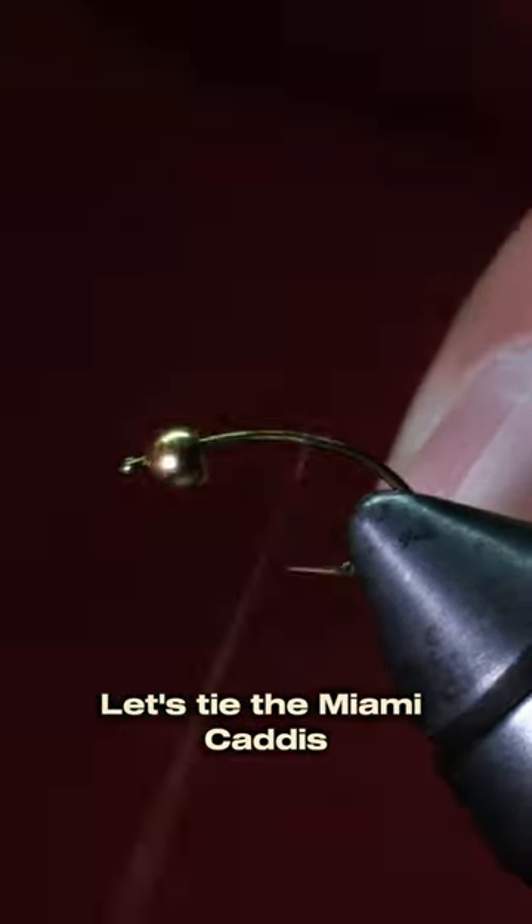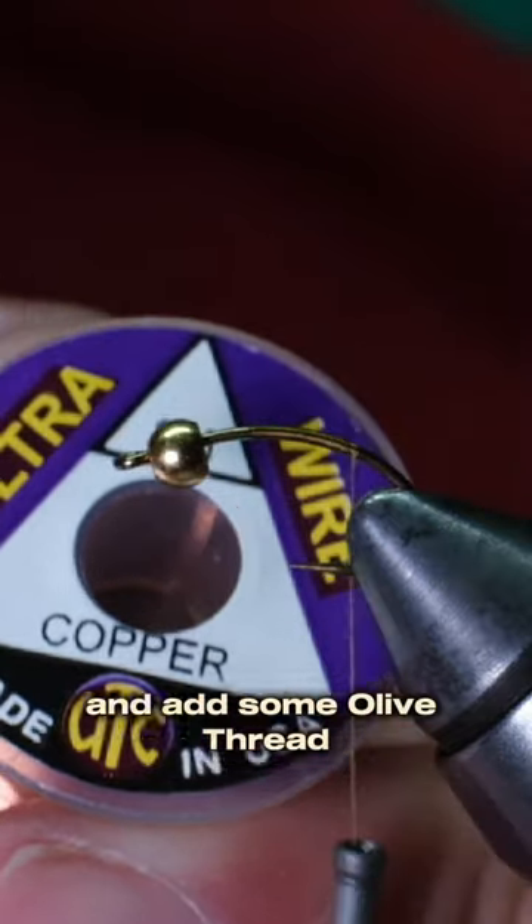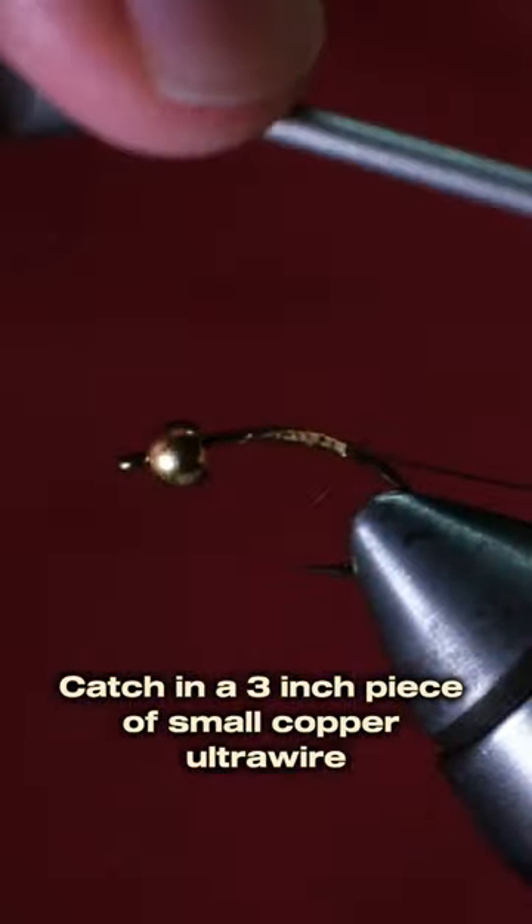Let's tie the Miami Caddis. Start with a gold bead on a curved caddis hook and add some olive thread. Cut a 3-inch piece of small copper ultrawire for the ribbing.